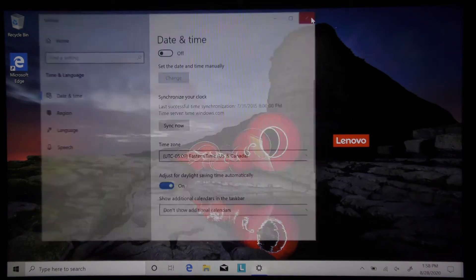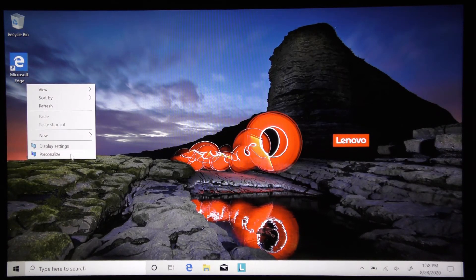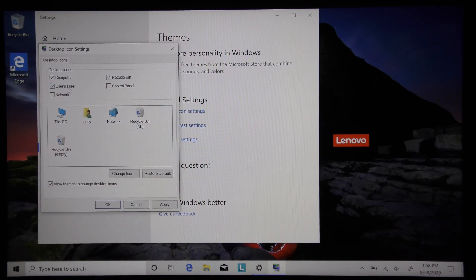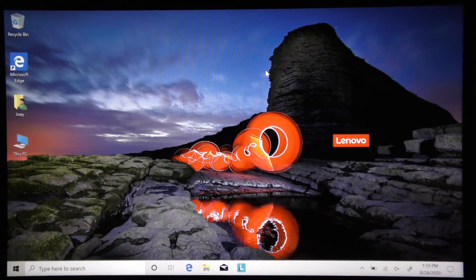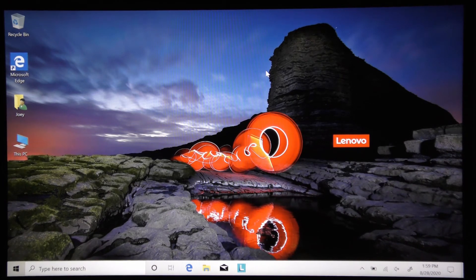Now I'm going to add my favorite icons to the desktop. Right-click the desktop, go to Personalize, then Themes, scroll down to Desktop Icons. I like to have My Computer and User Files on the desktop for easy access. Click Apply and OK. There's no PDF reader or other software pre-installed, so I'll put a link in the description for a video on how to get all the necessary programs quickly and easily.